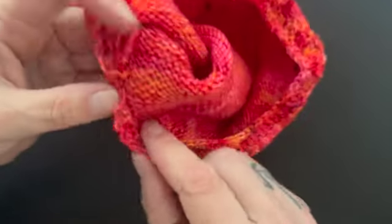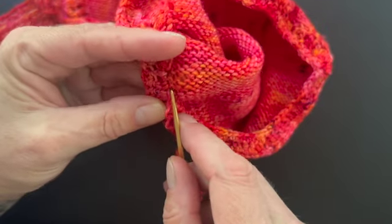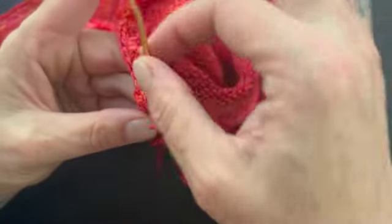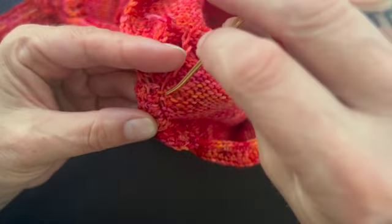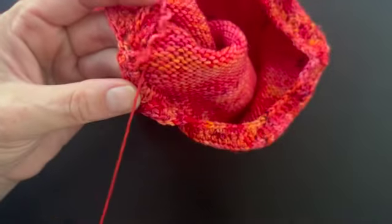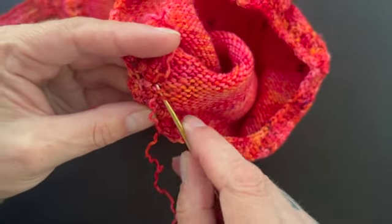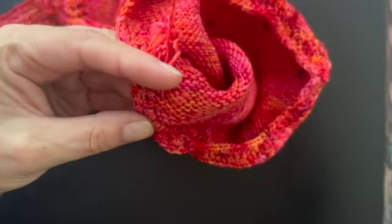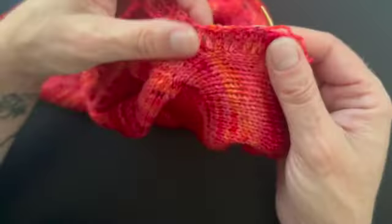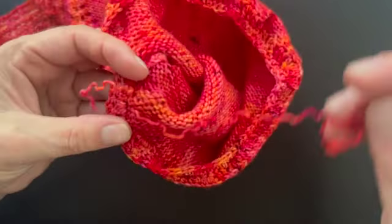Now I can do my regular duplicate stitch style weave-in. I'm going to go in right here, then right here, then come down into here, then come back up and through here, and weave back down again. You can see this is completely invisible from the right side. I'll probably just go one more just for fun.